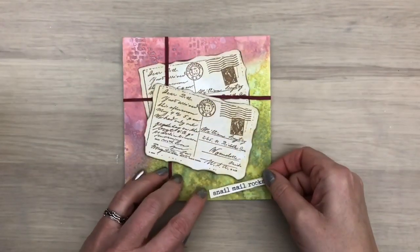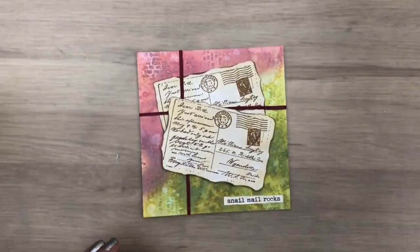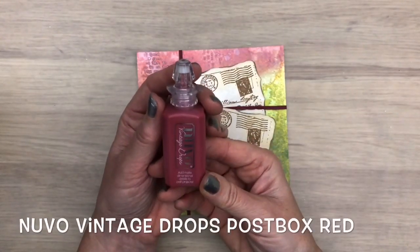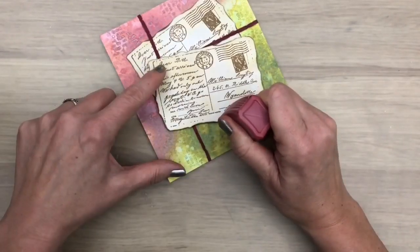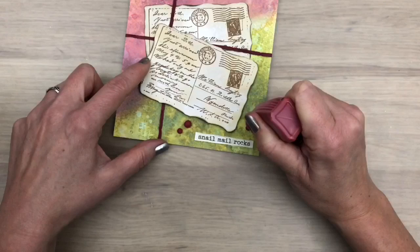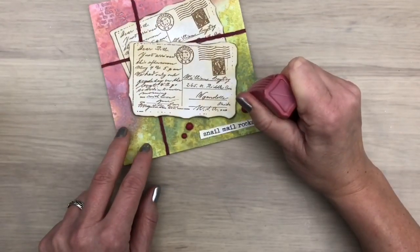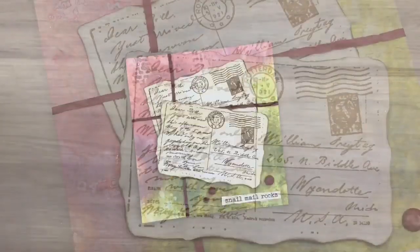I add a printed sentiment, and I add some vintage drops — they dry matte which adds to the vintage look of the page. Now my page is done. I hope you are inspired to make something pretty yourself.